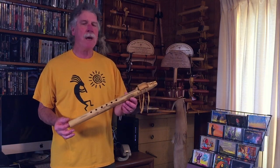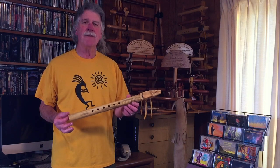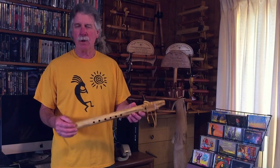Hi, I'm sharing one of my newly made Native American style flutes. This is in the key of F, made from Blue Pine, simple block, flute number 155.